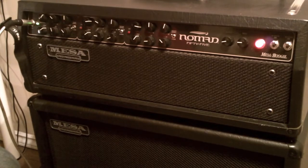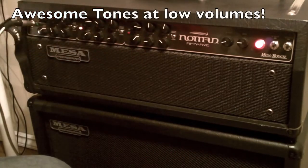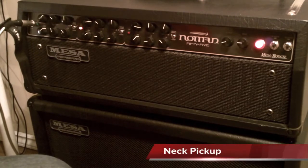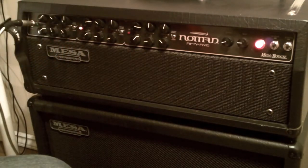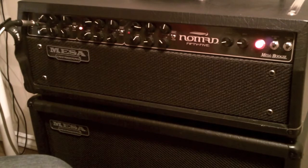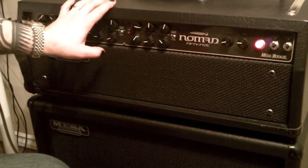Now we'll go to channel two. You can use this amp at bedroom levels — for all you bedroom rockers out there. You can dial this back a little bit and get a cleaner tone, but in this channel you never really get rid of that grunt. That's the vintage mode — I really, really like it. It's perfect for bar rock, classic rock, hard rock, pop rock, and pop punk.